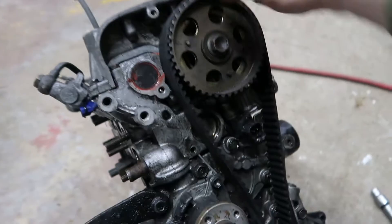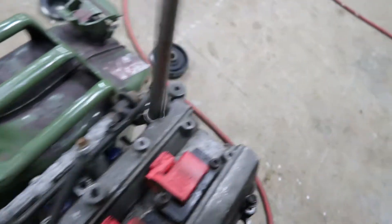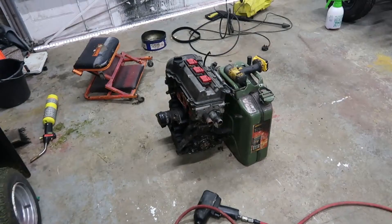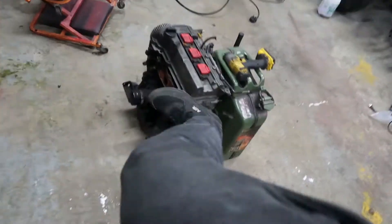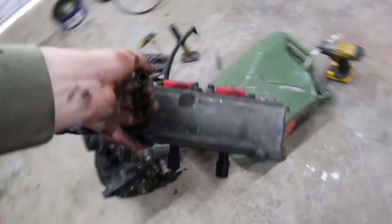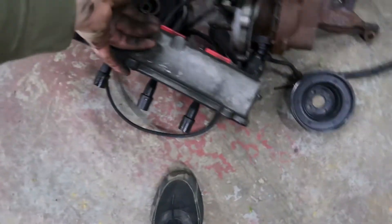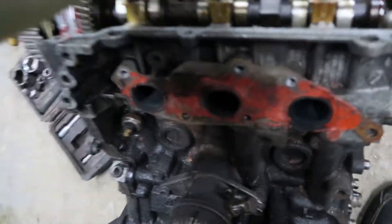And the manifold's off — easy. This wee thing's been ported. Now let's get the turbo off. Rusty seized bolts. I'm pretty sure the engine's seized, so hopefully this bolt comes off easy enough. Impact gun definitely helps with stuff like that, by the way.